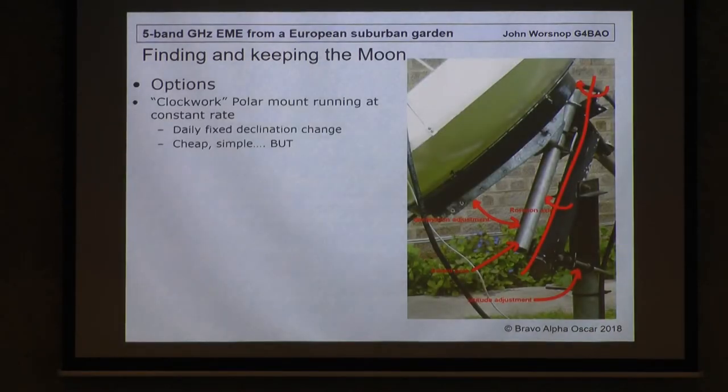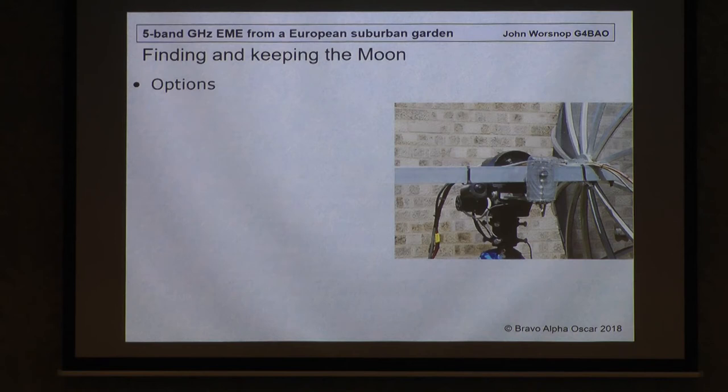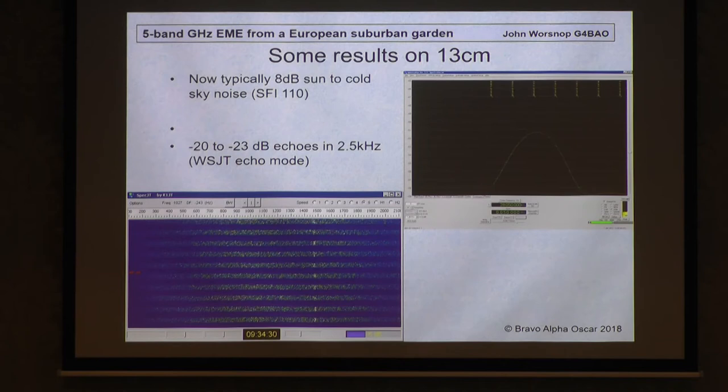I could go back to the clockwork collar motor — that's just a quick sketch of the mods I did. It's cheap and simple, but if you can't see moon noise you don't have a starting place, and it proved difficult. So I reached into my wallet and bought a Spid Rasz — there was computerised tracking support for it. I bought the one with the standard sensors on it, but very quickly came to the conclusion that the one-degree encoder wasn't going to be good enough much above 13cm even with this small dish. But I did now get typically 8 dB sun to cold sky in those days of high solar flux. I could see echoes very easily on WSJT mode, somewhere between minus 20 and minus 23.